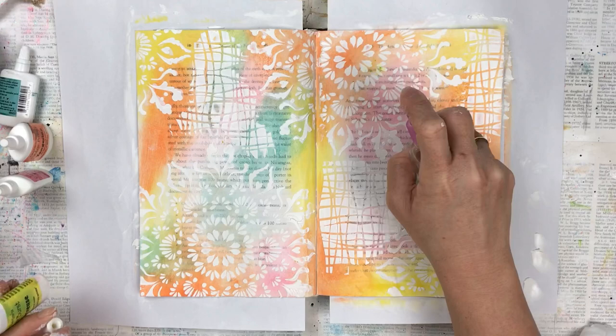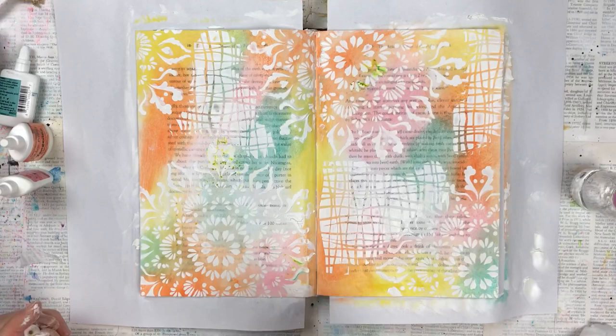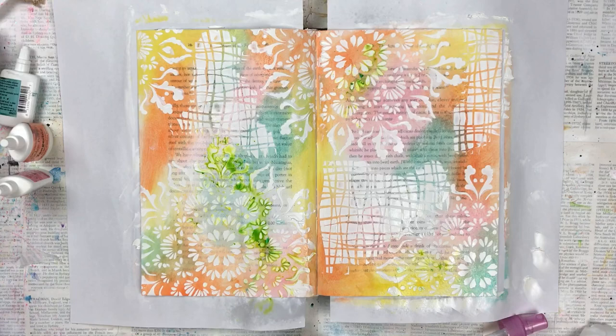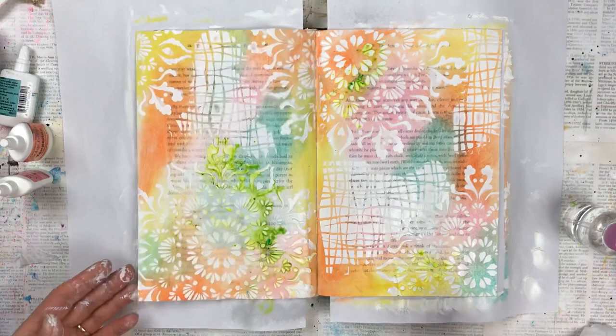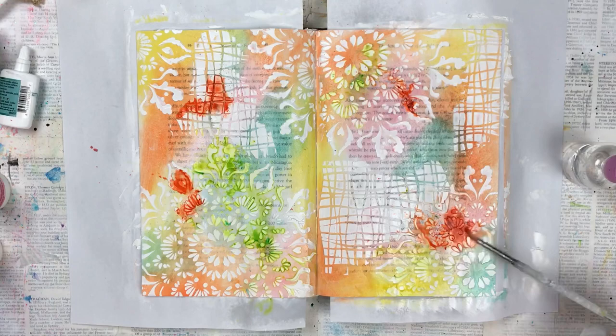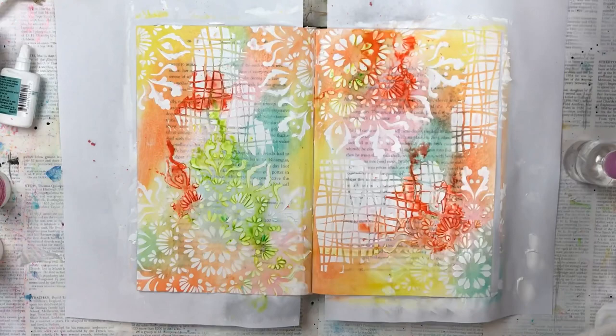These are Ken Oliver pigment powders — they're very concentrated powders that you mix with water. I sprinkle a little bit of the powder in random areas, then spray with water, and you can see the intense color that starts to pick up. I lift the book from the top and the bottom and just let the colors run in between the textured areas. The spraying didn't work quite well so I'm using a wet paintbrush to help with the distribution of the color.